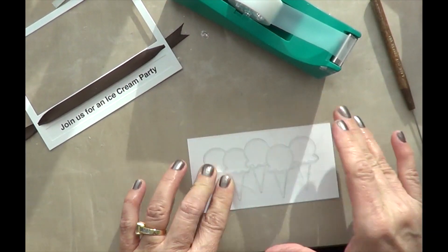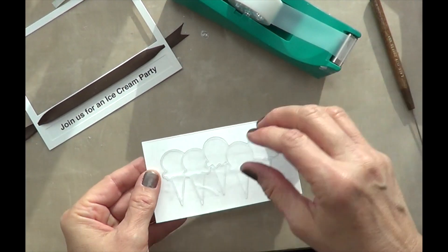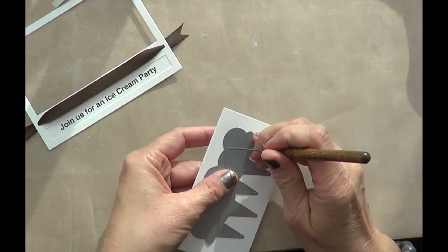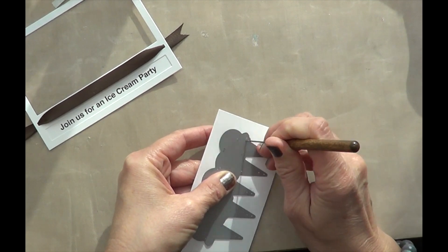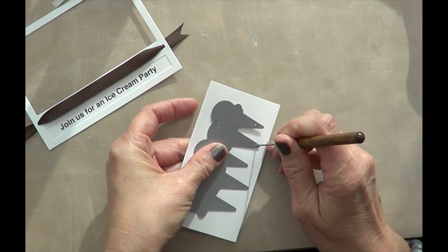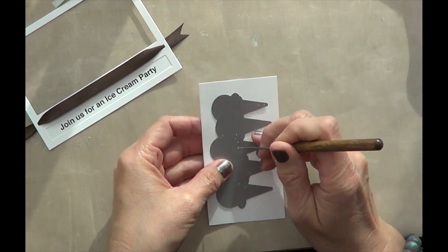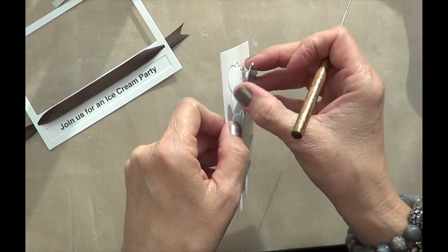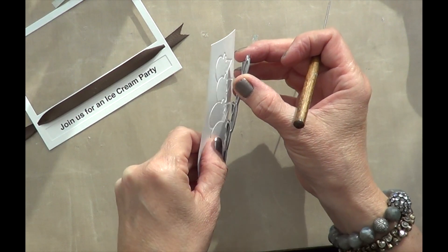Once I die cut my ice cream cones, I'm careful when I lift them off the cutting mat. I put some tape down on the entire back and then poke it through. There are a lot of great tools on the market to poke through your die cuts, but I use a paper piercer most often.